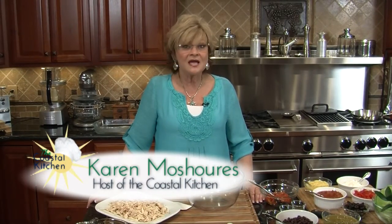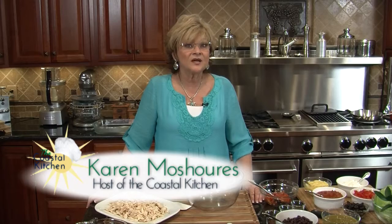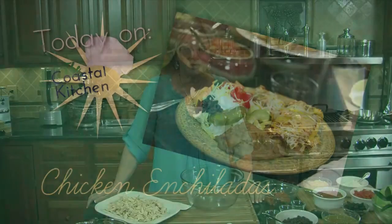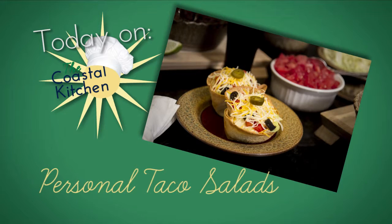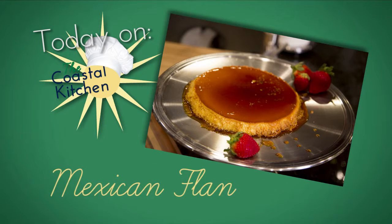Hola! Welcome to the Coastal Kitchen. I'm Karen Meshures and today we're going to be celebrating Cinco de Mayo with our show. Today we'll be making chicken enchiladas, personal taco salads, flan for dessert, and we're going to fiesta like there's no mañana. So let's get started.